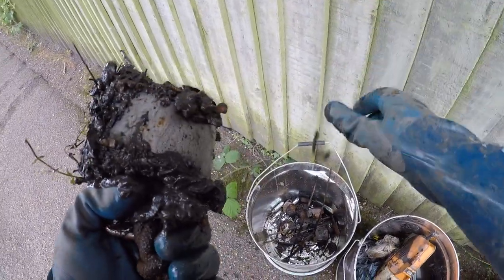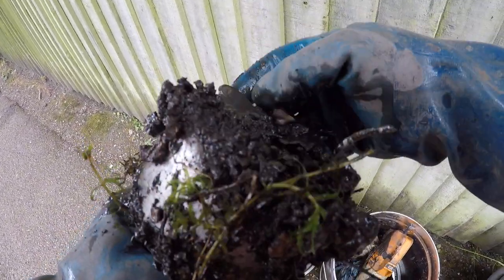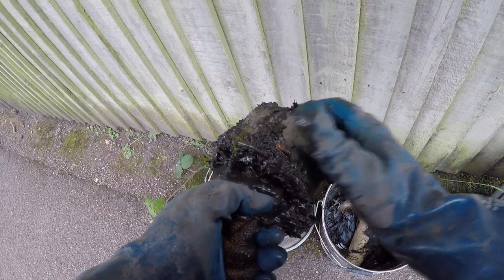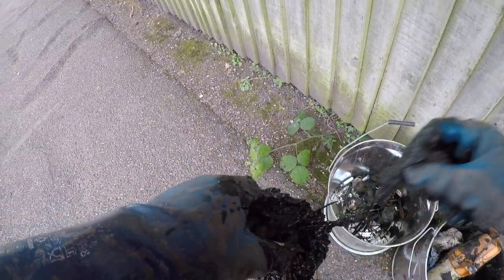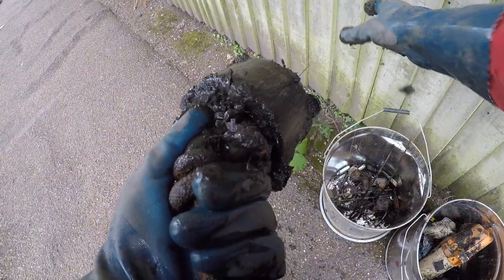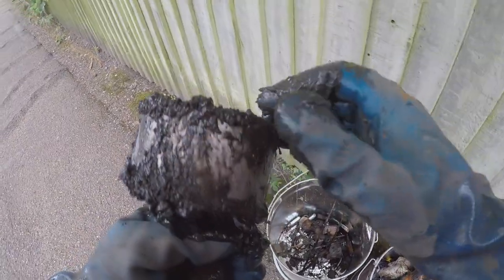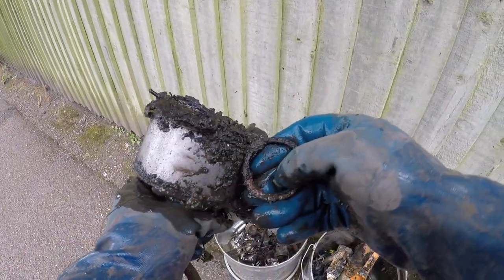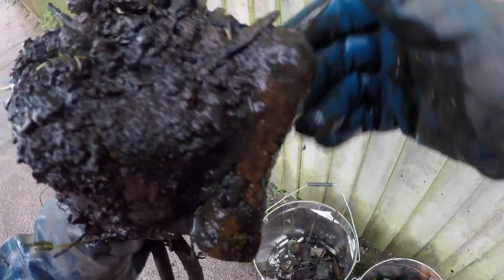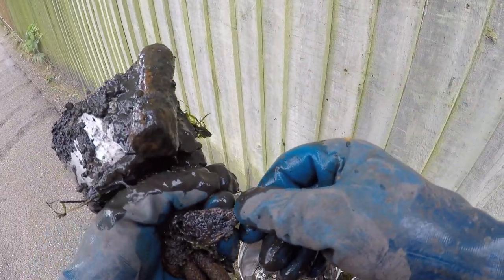Rusty nut. Oh, I see money - we're in the money! 2p. A bit more money - another penny, there we go. So on this one we've got a rusty ring, a can bottom, a fishing spinner, and an old key.